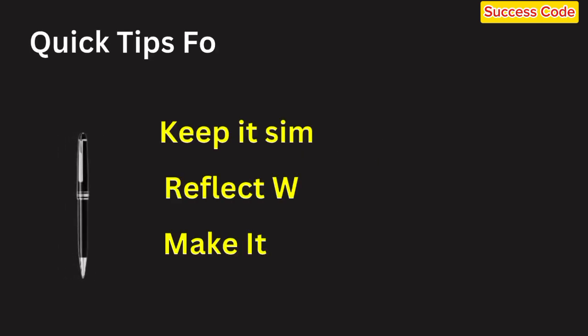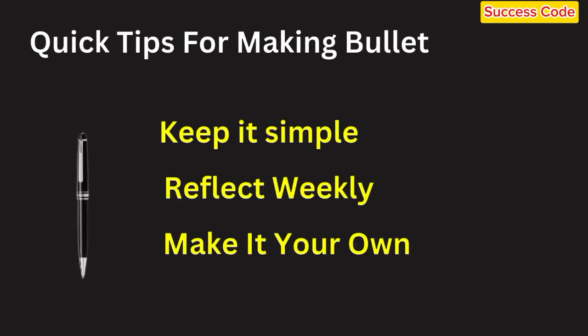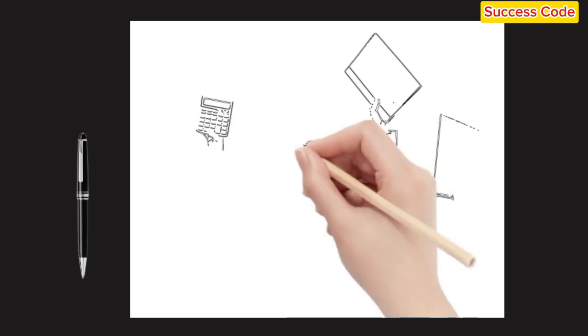Third, make it your own. Your bullet journal should fit your life. If you need more space for notes, add a section. If you're into doodling, go ahead and make it artistic. The beauty of this method is its flexibility.